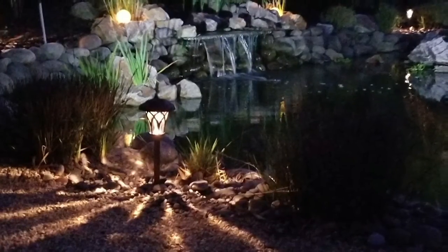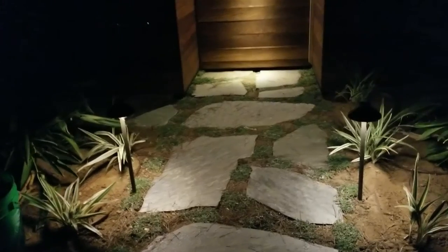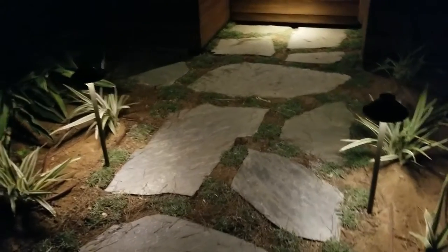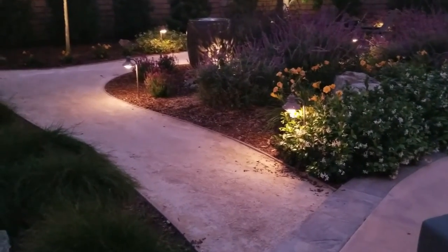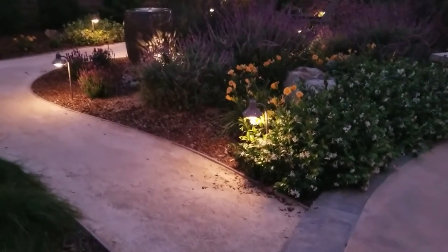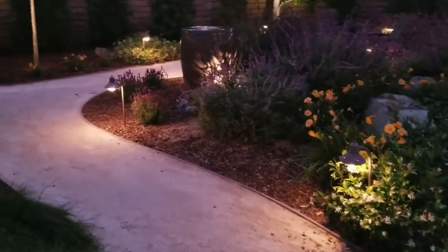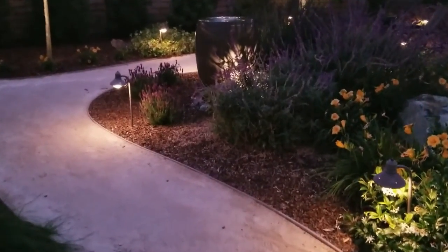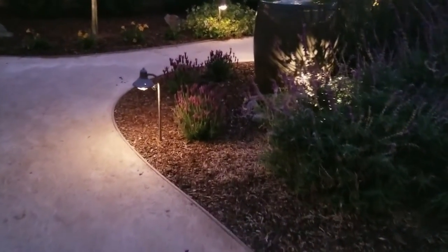Just to recap the series: we've been talking about low-voltage lighting, which is lighting that is actually hardwired into the ground via low-voltage lines run all around your landscape, and it provides a really nice glow. We've looked at different kinds of low-voltage lighting in this series, from path lights to up lights to lighting water. We've also looked at non-low-voltage lighting, such as string lights and other kinds of lights.